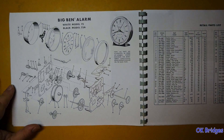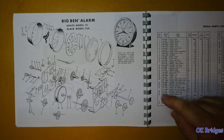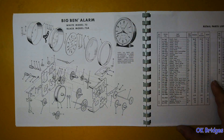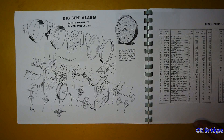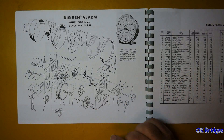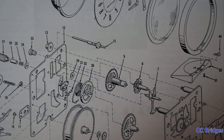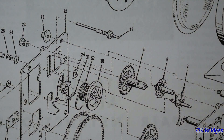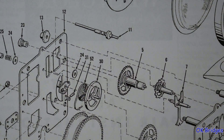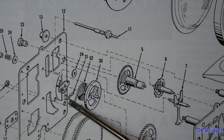We start out with the Style 7 Big Ben — the early version with the numbers arranged radially on the dial. There are some interesting things to point out. The first and perhaps most obvious is the taper pin for the hairspring. I've never seen a Style 7 movement with a taper pin to hold the hairspring in place.